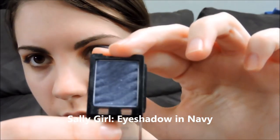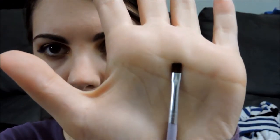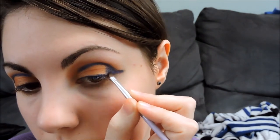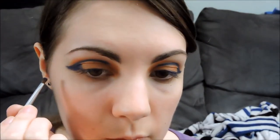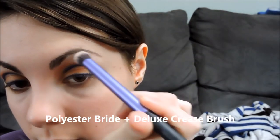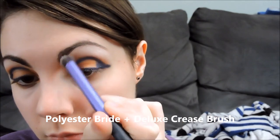Using Sally Girl Eyeshadow in the color Navy on a flat brush, I'm going to put this over our liner to give it a more matte finish and stronger color. Then using Polyester Bride Eyeshadow by Urban Decay on a Real Techniques Deluxe Crease Brush, I'm going to add some white to our brow bone.